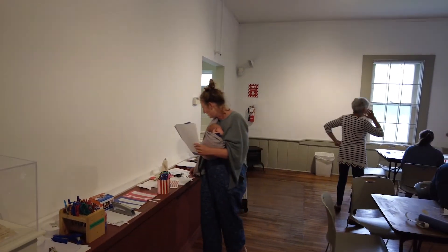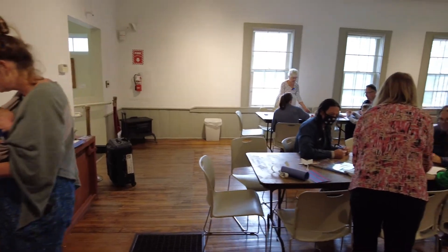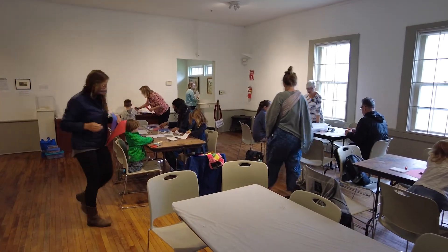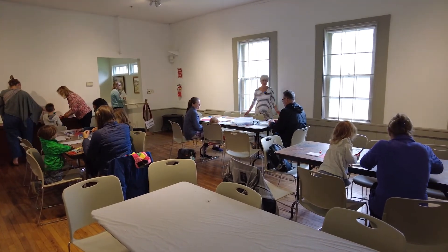We have red paper, blue paper, white paper, fancy scissors, glue, crayons — all kinds of things to collage however you would like to create your red, white, and blue artwork. That's beautiful! Yeah, look at all that red, white, and blue! I gotta go see what this little girl over here is doing.